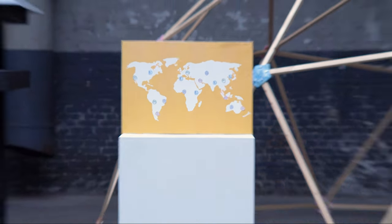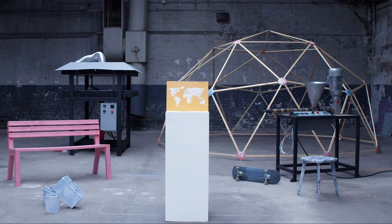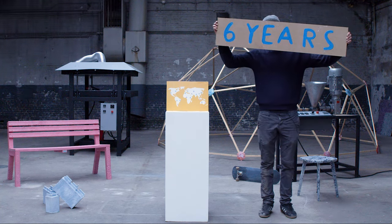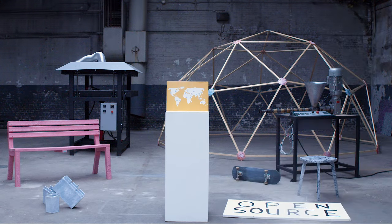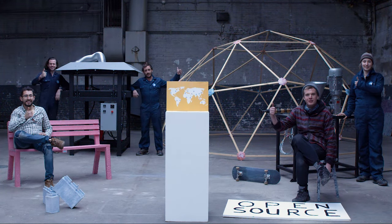We the Precious Plastic community develop tools and machines to recycle plastic. And we've been doing that for six years, open source for free. And now it's time to take it to the next level — we all need to work together fighting this massive problem.